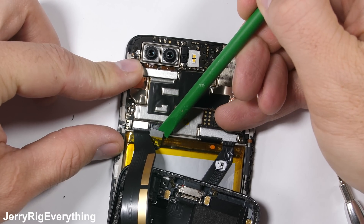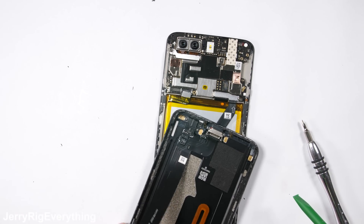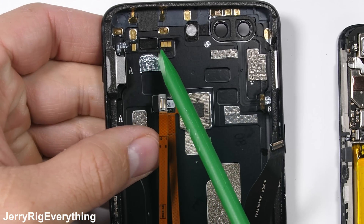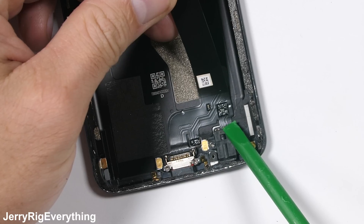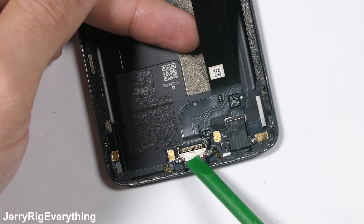I'll unplug the battery connection first, and then the charging port ribbon. This allows the back panel to be completely removed from the phone. This metal panel has the fingerprint scanner and a bunch of gold contact pads for the antennas and button connections. We'll talk more about the charging port and headphone jack components in a second, but first let's remove the battery.